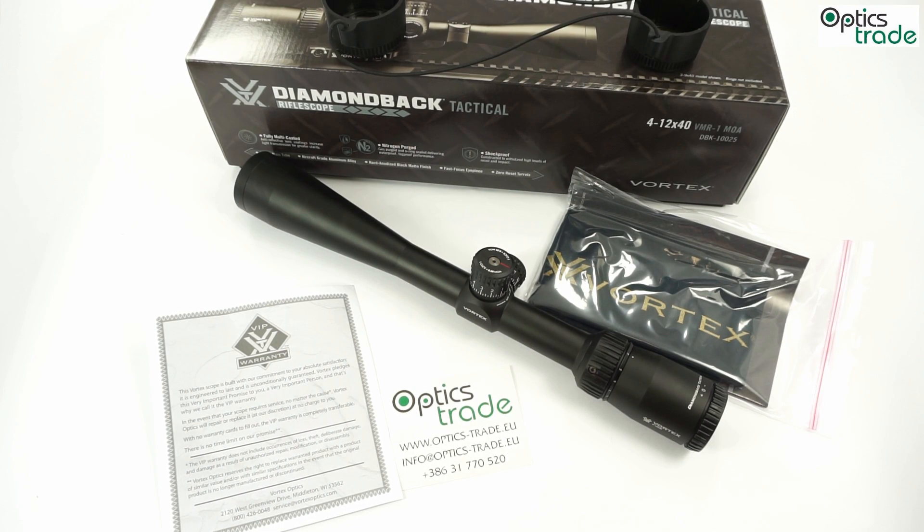Hello and welcome to this short review of the Vortex Diamondback 4-12x40. Vortex is a company from the USA, manufacturing their products in the Philippines, China, Japan, and the USA.